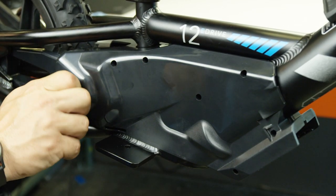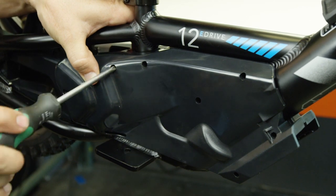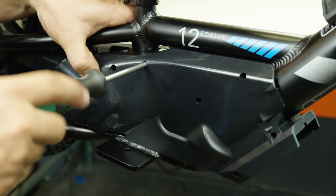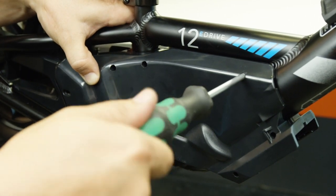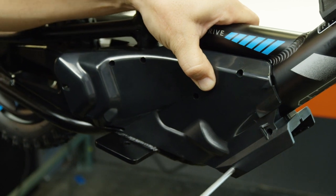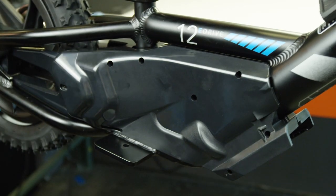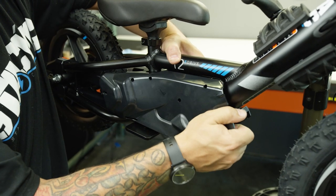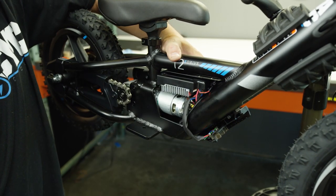Now grab a Phillips screwdriver and remove the seven Phillips screws that hold the side panels together. Note that on older bikes they use T10 Torx screws instead. Once you've got all seven screws loose, go ahead and split the side panels apart, being careful not to drop any of the screws on the ground.